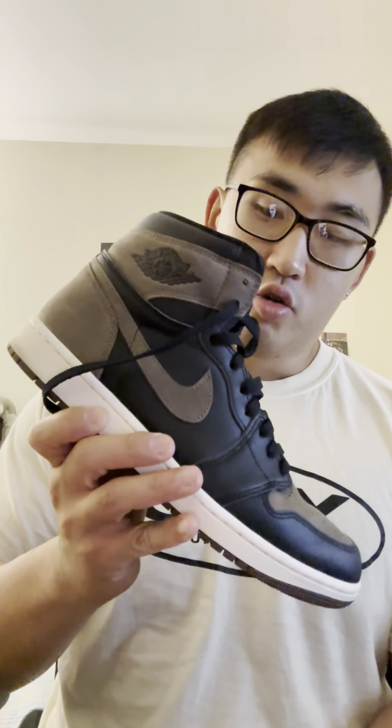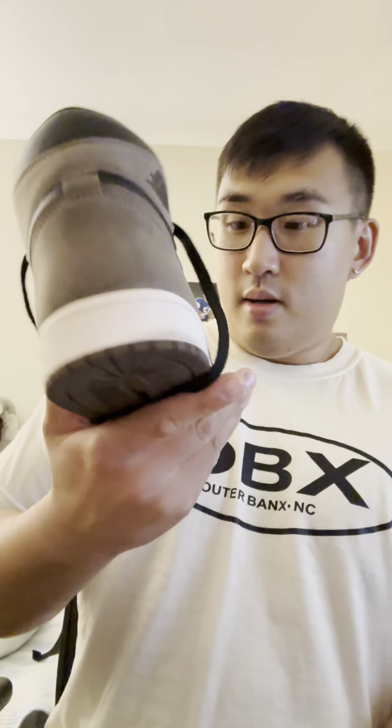And here we go — boom, here they are: the Jordan 1 Palominos. Initial impressions when I first got them in hand, they looked very nice. It's actually a lot better in person than in the pictures, honestly. I really like the color blocking, and the quality of the material is actually very nice.